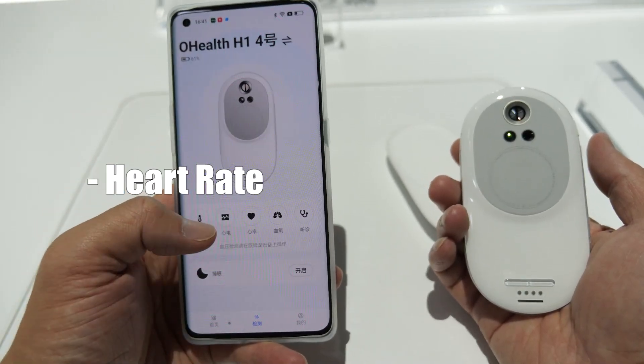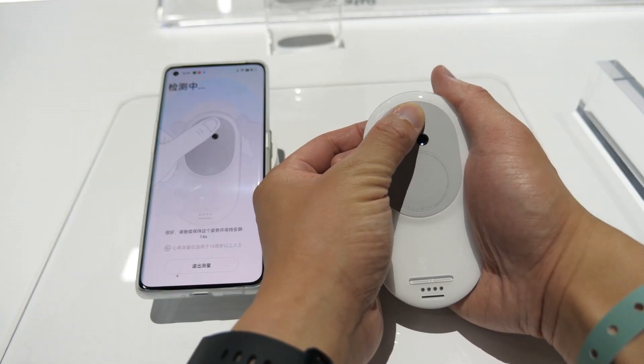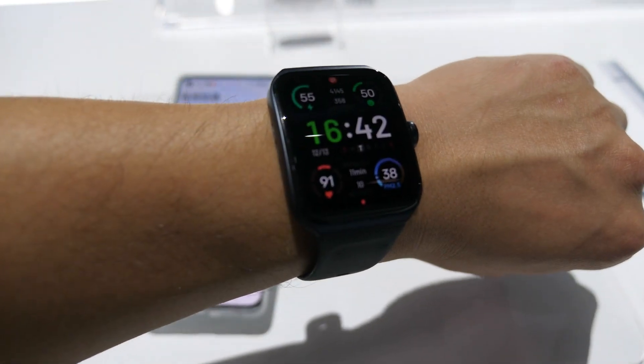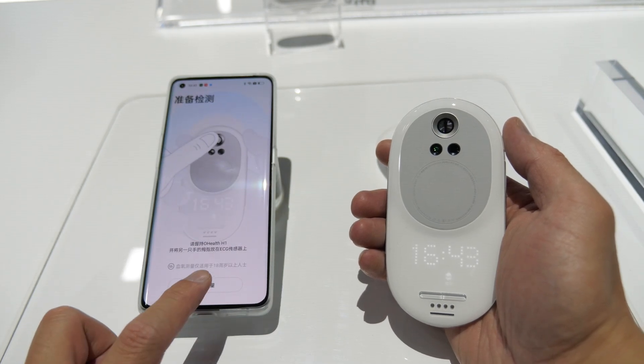Here is the heart rate — let's try heart rate. So the same as the open watch 3 pro, okay, 91. And then this is SPO2 — I guess it will be the same way.